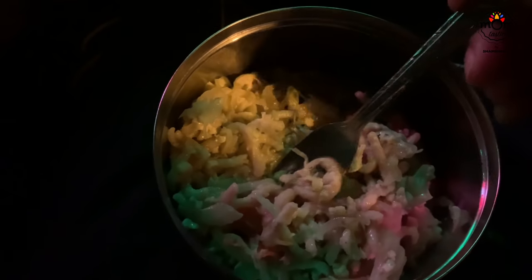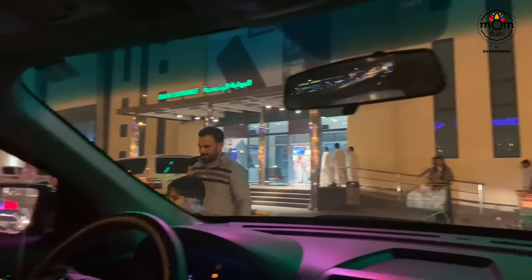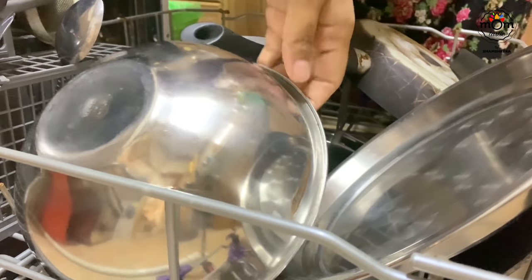Usually we all have dinner together, but I was trying to lose some weight because I had gained a lot from my last vacation. I was never so unfit before, so I'm trying to get back on track. Having an early dinner is what I feel works best for losing weight.